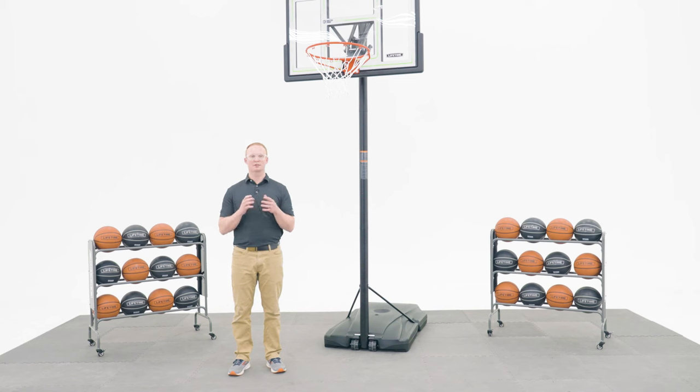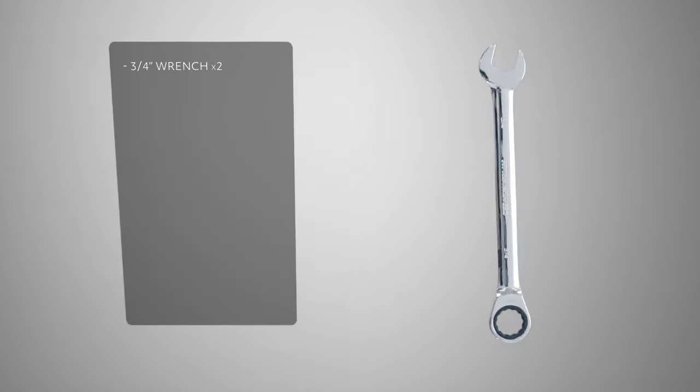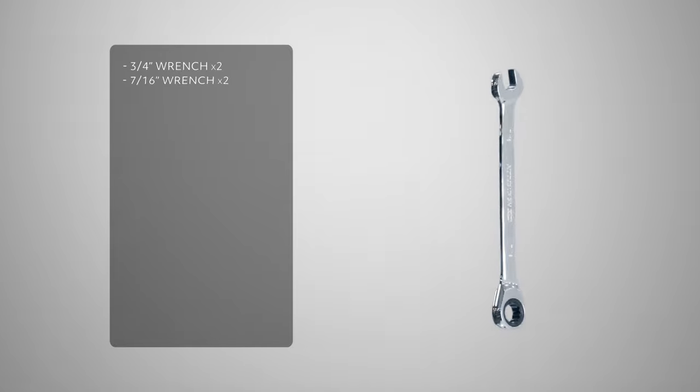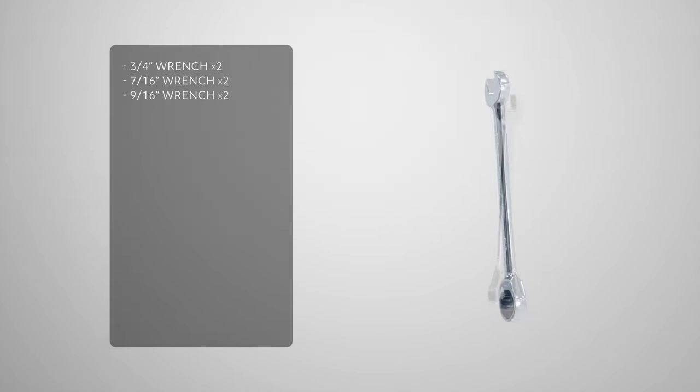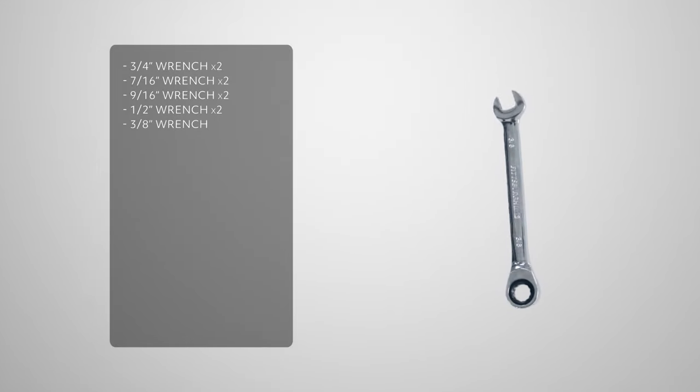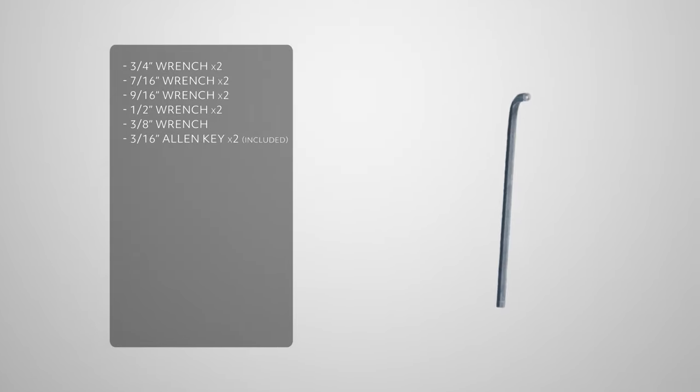Before we get into the assembly process, let's take a look at the tools you'll need to complete the job. You'll need two three-quarter inch wrenches, two seven-sixteenths wrenches, two nine-sixteenths wrenches, two half-inch wrenches, a three-eighths wrench, two three-sixteenths allen keys which are included, and a phillips head screwdriver.